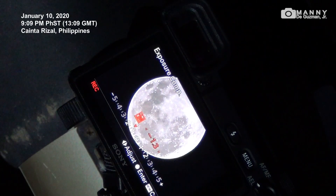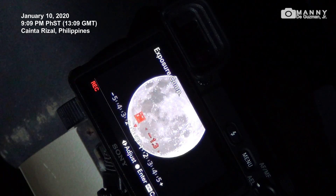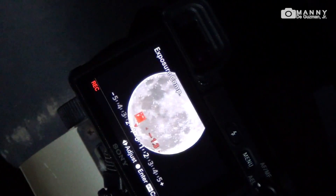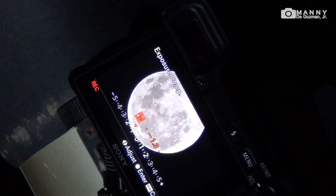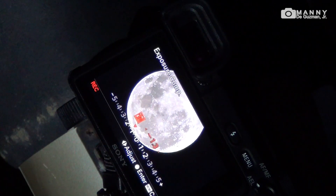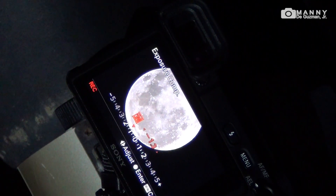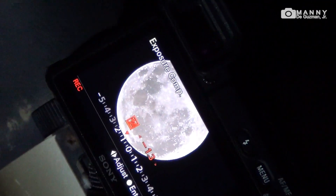Good evening world, my name is Mani and tonight is January 10th, 2020. The time is 9:09 p.m. here in the Philippines, but I guess it's 13 hours all around the world. Right now I'm zooming into the moon.